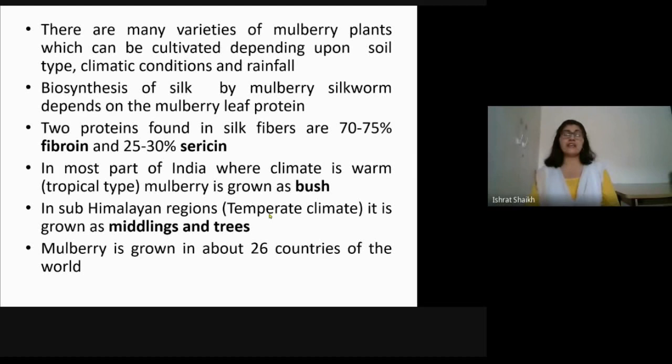When mulberry silkworm synthesizes silk it is called biosynthesis, because it is synthesized by a living organism. Biosynthesis of silk by silkworm depends on the mulberry leaf protein, which is accumulated by the silkworm larvae and used for silk synthesis. Two types of proteins are present in silk fibers: fibroin and sericin. The two fibroin fibers come through the spinneret and are stuck together by sericin to make a single silk fiber.